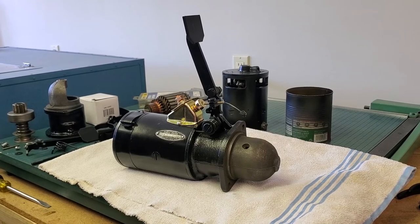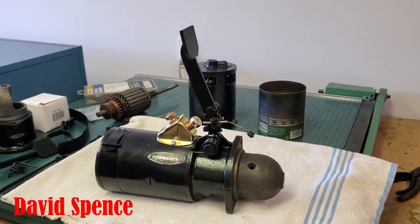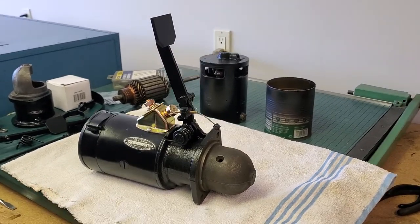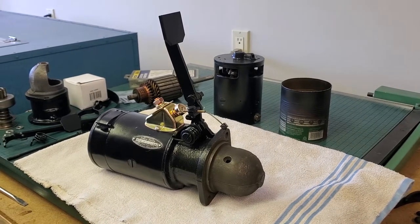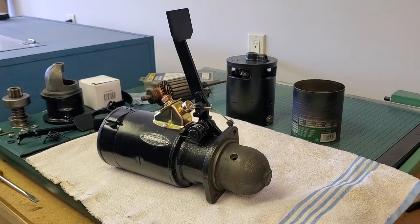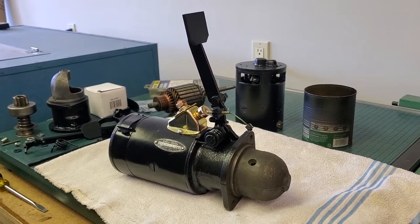One of the greatest boons to the internal combustion engine becoming the most popular engine in cars to date is the invention of the self-starter. Invented in the early 1900s by Charles Kettering, formerly of National Cash Register and having moved on to General Motors, it was first used in Cadillac automobiles.